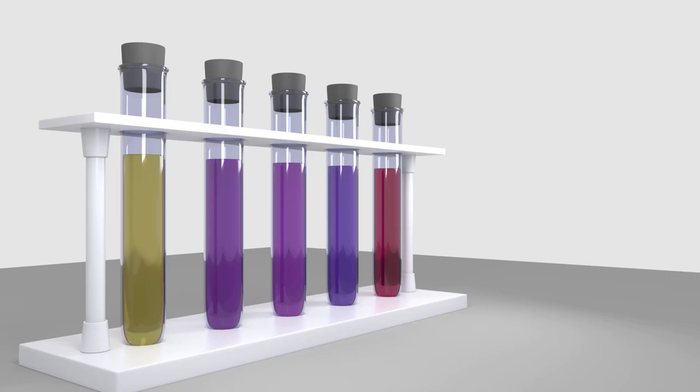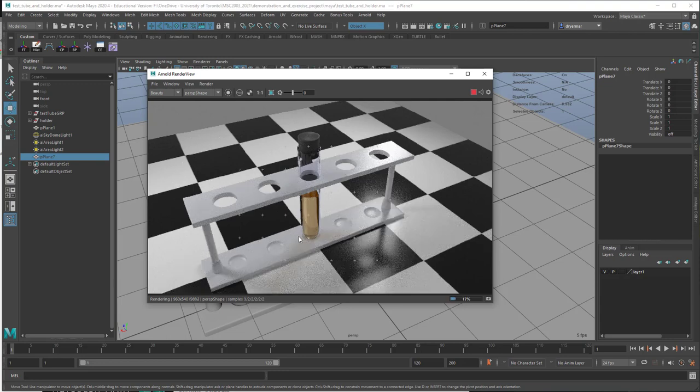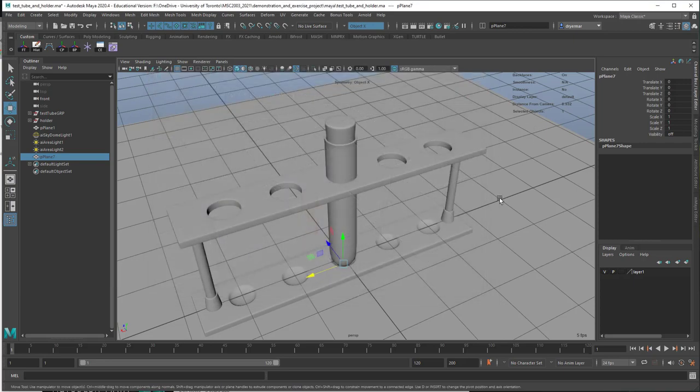We're going to do a little bit of quick modeling, and we're going to make something like this: a test tube, stopper, test tube rack, and some fluid inside. Let's see how fast we can do this.